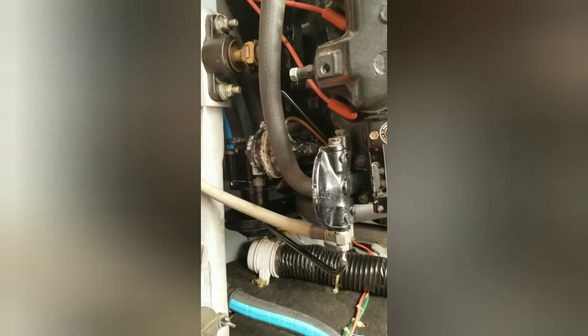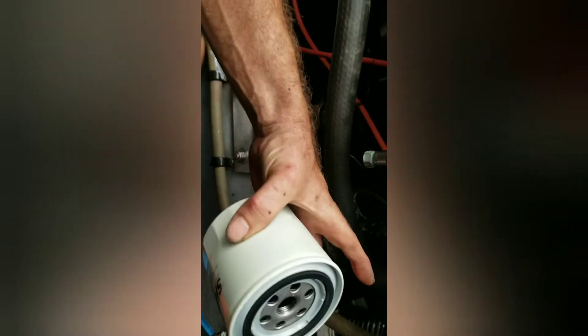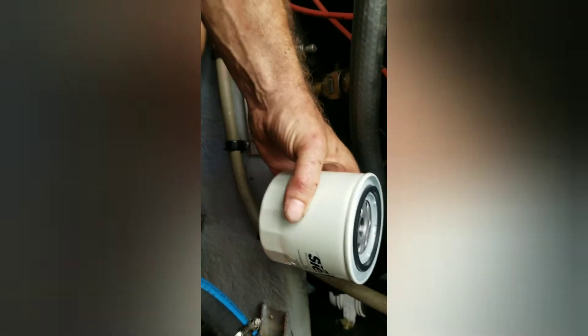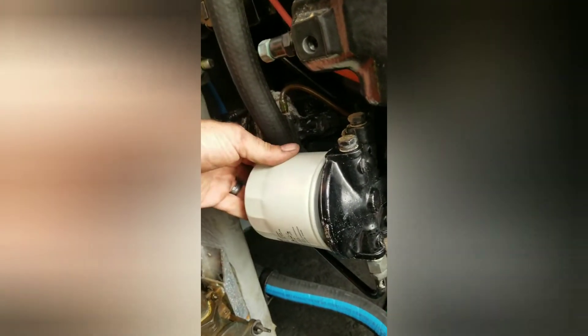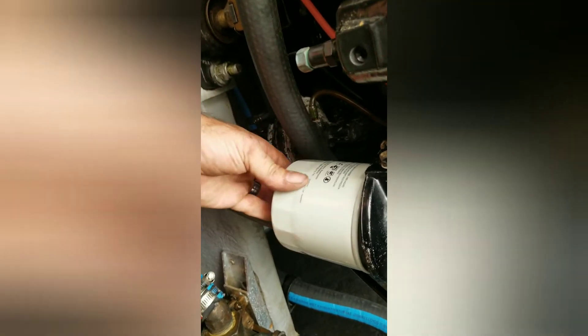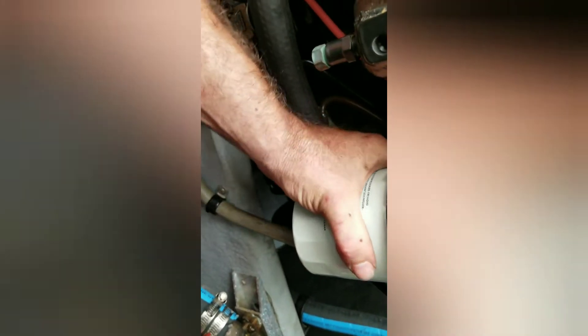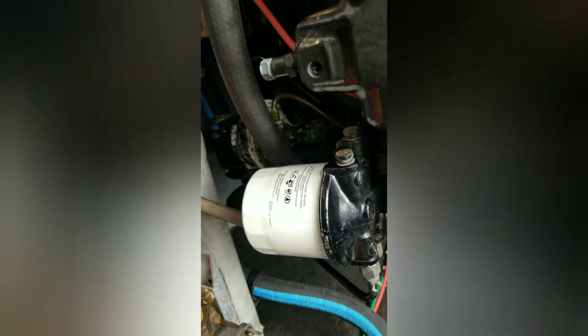We've got the fuel separator here. I already took one off and I'm going to put this one back on. Spun on there — that's a fuel separator. I've got to do the other one, and that's all the way on the other side of the engine over there.